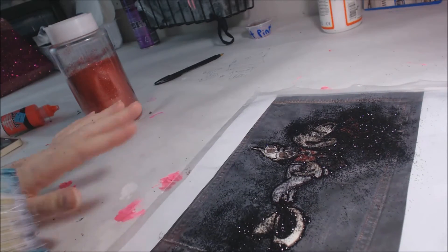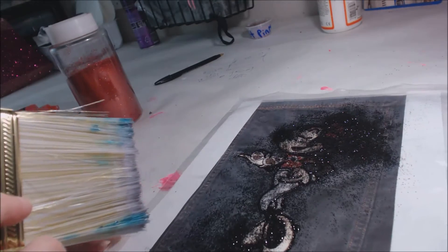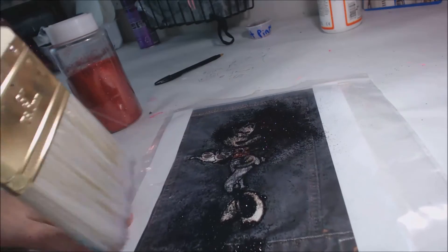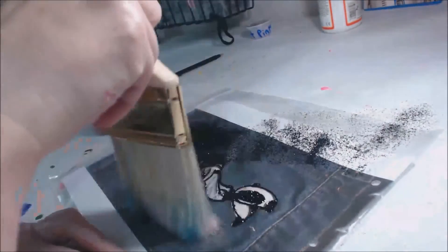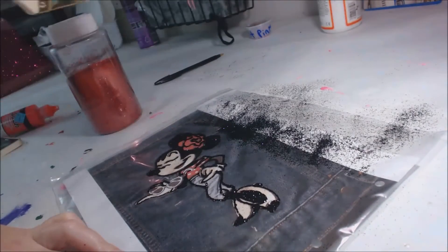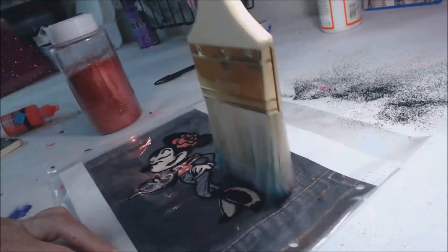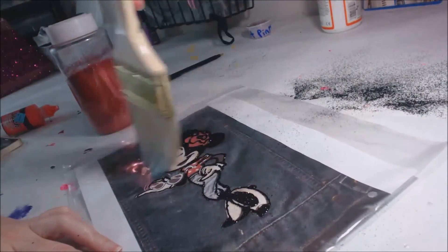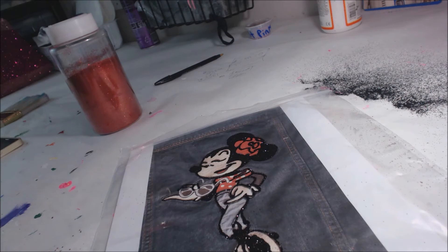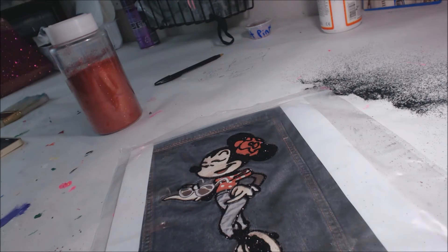Alright, we're back again. My black has dried. Because I used this butcher block paper on my table, I'm just going to swipe the extra glitter off. You can put it back in the container if you want to, but I've got enough black, I don't need any more. I forgot the black on the sunglasses and I forgot her arm — I was in too much of a rush.